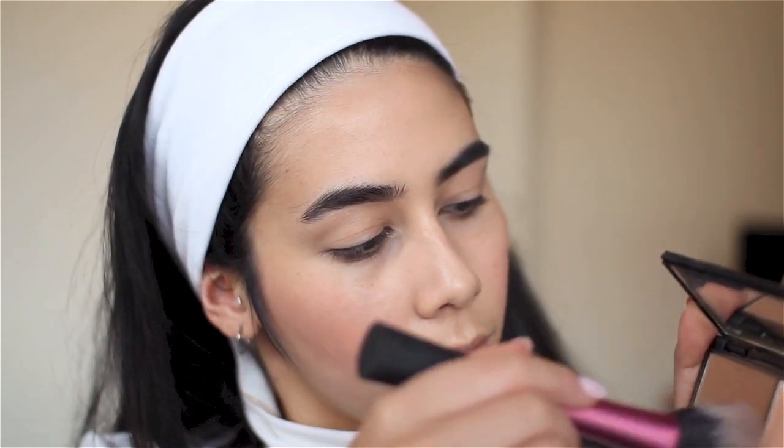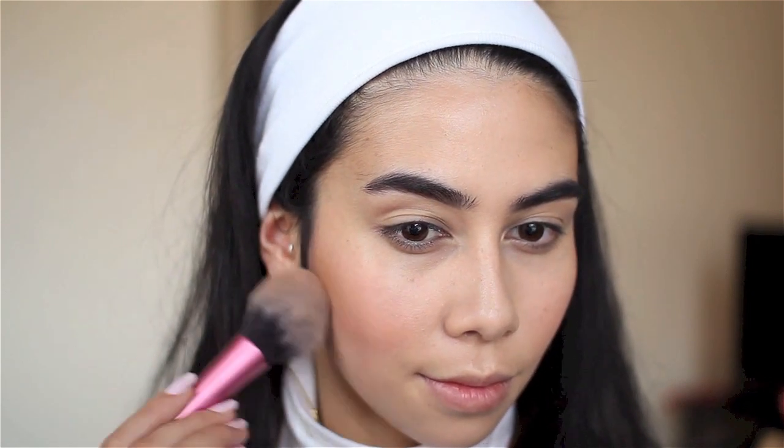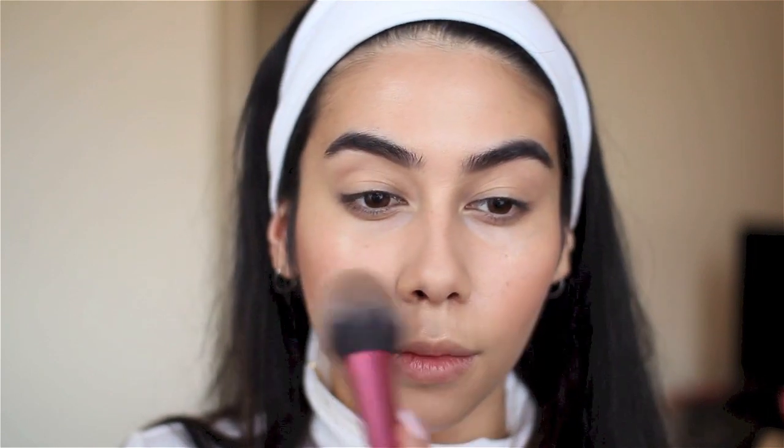On to one of my favorite parts — contouring! I'm using my favorite powder from the Sleek Contour Kit in the shade Light to give definition to the shadows on my face. I use it along my jawline, under my chin, on my nose, and my cheekbones. For daytime I really don't bring the contour too far down my jawline — it's just too much — and I'd urge you not to do that either.